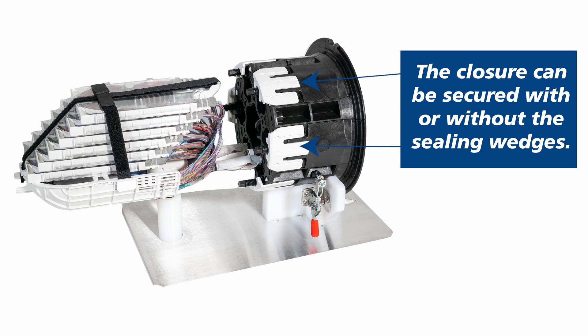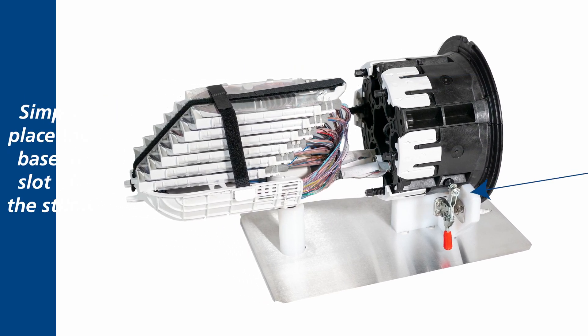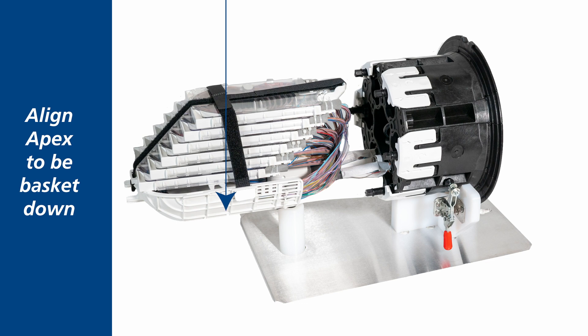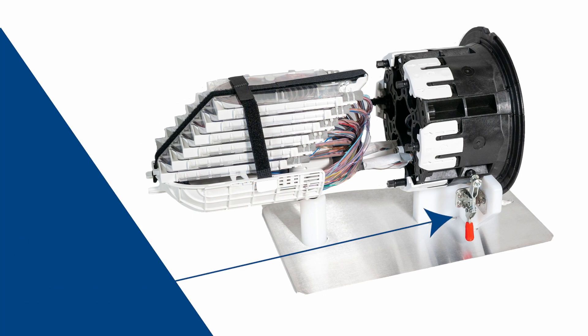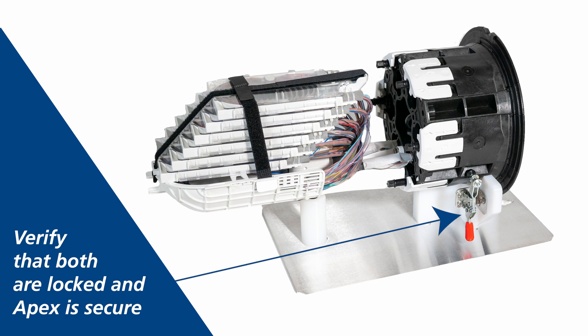The closure can be secured with or without the sealing wedges installed to hold the APEX base directly to the stand. Simply place the base in the slot of the stand and align APEX to be basket down. Engage and lock the two retention clamps securely on the base and verify that both are locked and APEX is secure.